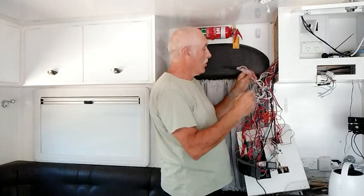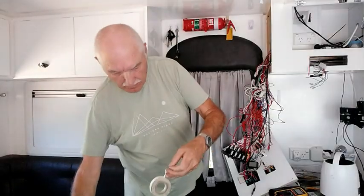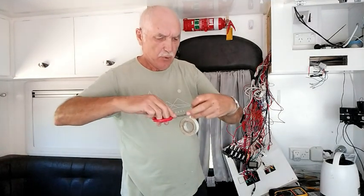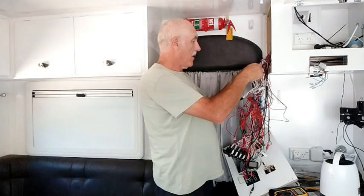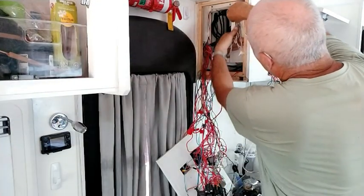Before I start to clean that up, shorten it, and put it onto a bus bar, I have to label it first. It's very important that each wire gets a white tag. We can now see it's beginning to shape up.